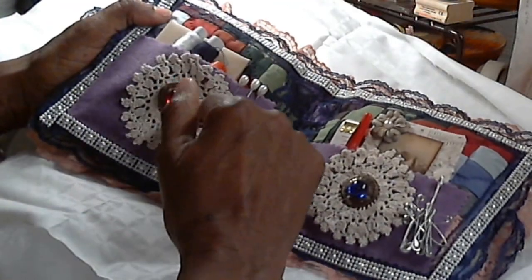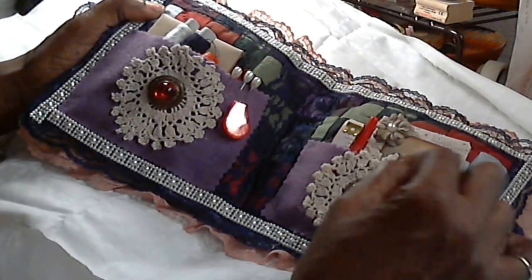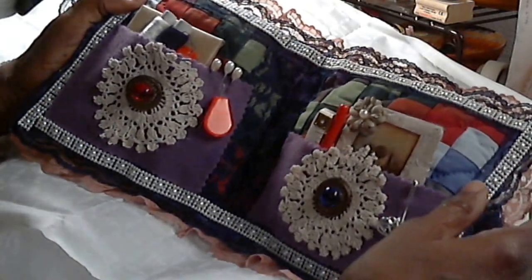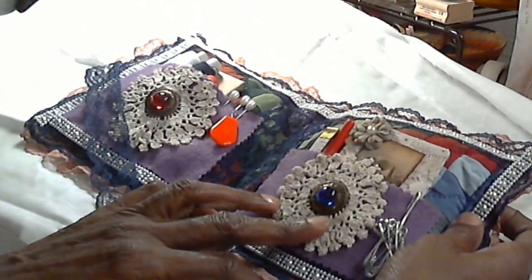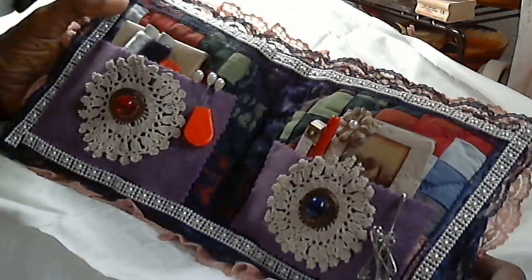What I want you to see is that I added some doilies on these pockets, and these antique buttons, which were given to me by the person who I'm making this for. They're beautiful buttons, she gave them to me years ago. So I trimmed it in lace,